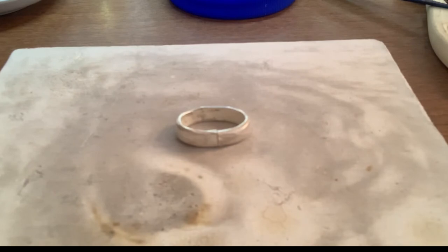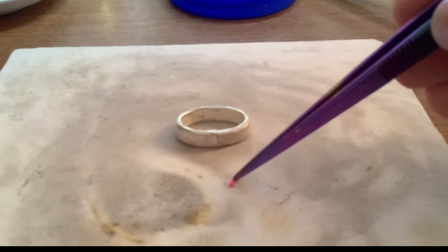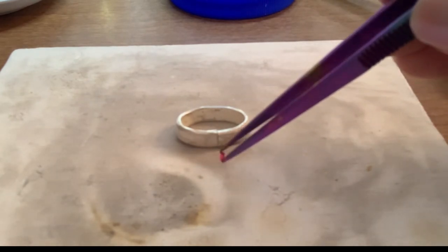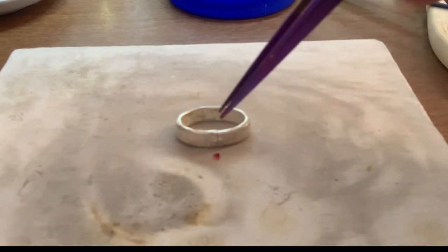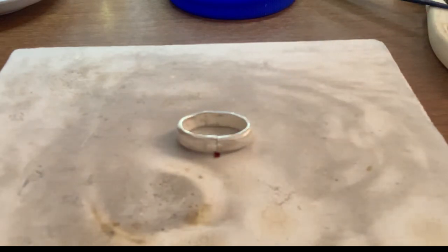I'm just going to cut a square of hard solder out — not super big but not too tiny either. Something like this looks about the right size. What I'm going to do is take my square of solder and put it flat on the block, then pick up my seam and put it directly on top. You just want to make sure that both sides of the seam are touching the solder. If the solder makes a lump on one side and doesn't flow up the seam, it's usually because both sides weren't touching the solder.